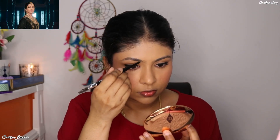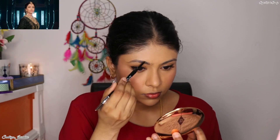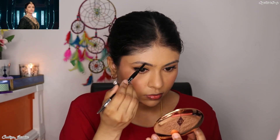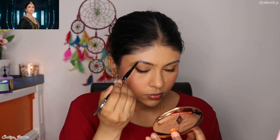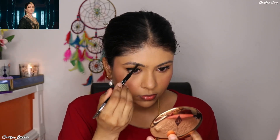For eyebrows, I'm using the Lakme Micro Precision Brow Pencil. Her eyebrows are really nice and curvy but mine is an angled eyebrow, so I didn't try to change my eyebrow shape completely. Instead, I tried to make it look a little curvy.